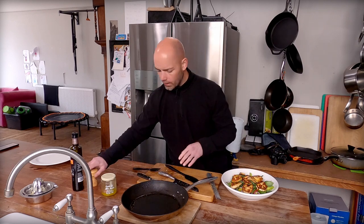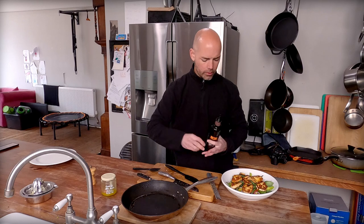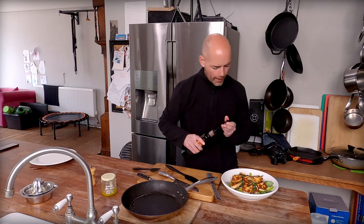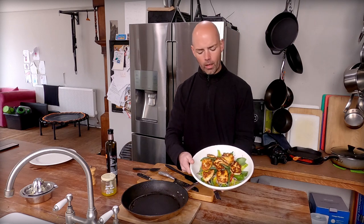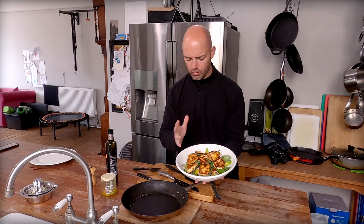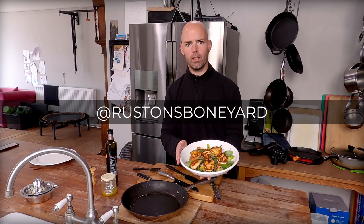A little grind of black pepper over the top, a little drizzle of olive oil, and that is our beautiful pan fried halloumi salad — crunchy romaine lettuce, red chilli, some green beans, basil, macerated onion. Give it a go, take a picture, put it on Instagram, tag me at Ruston's Boneyard because I would love to see what you're cooking. Let's get connected and talk about food. Thanks, you guys. Have a great day.